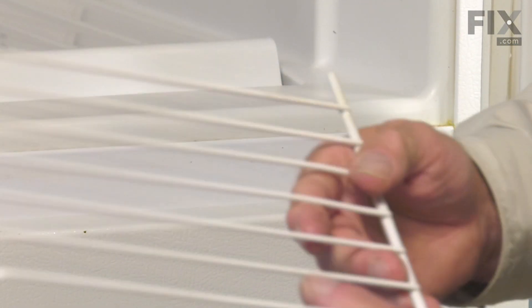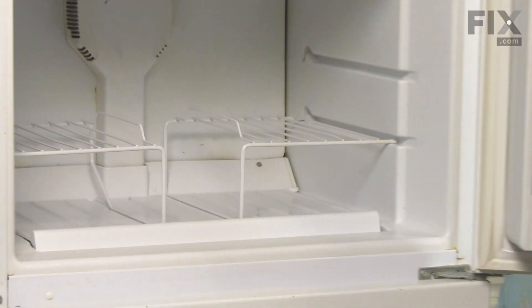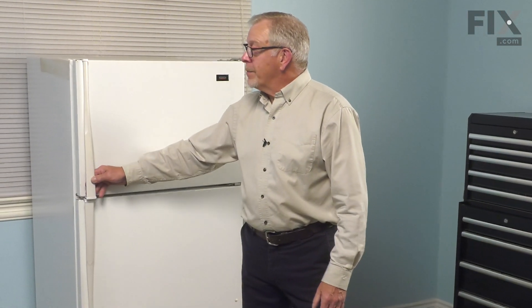Now, if you're just adding a second one, we will simply mount it the same way. Install the rear pin into the cutout at the back and set it down into place. We can close the freezer door up and your repair is complete.